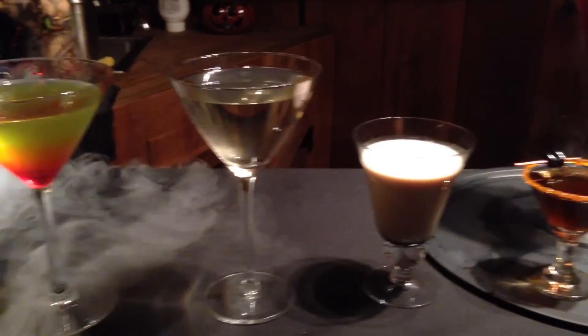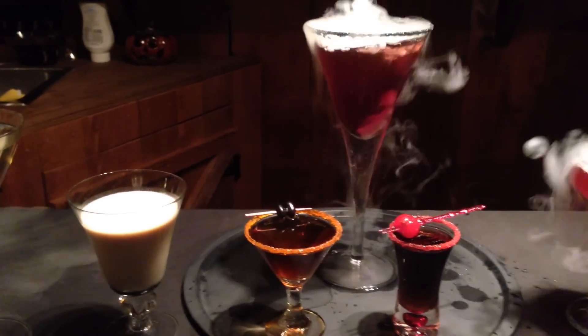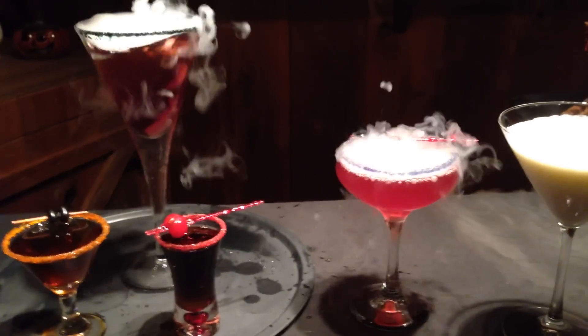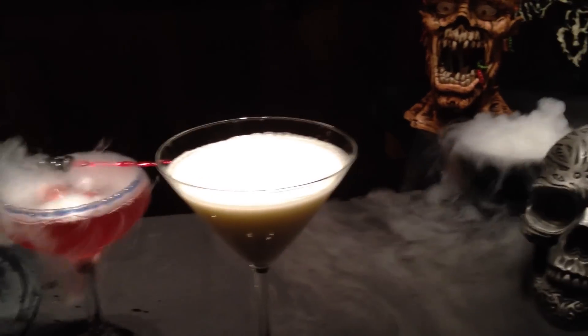These cocktails are fabulous. They look as good as they taste, and there's something here for everyone. No matter how large or small your party, you can make it stand out using my recipe. We are quickly approaching one of my favorite holidays of the year, Halloween of course, and what can really make or break a good Halloween party is whether or not the cocktails and snacks are themed along with the atmosphere the rest of the evening.